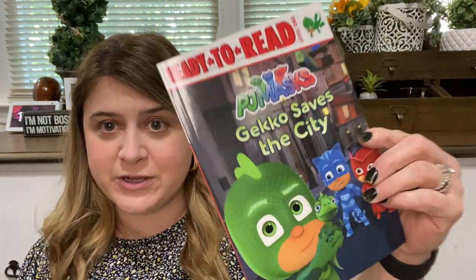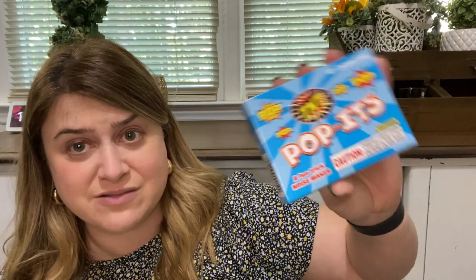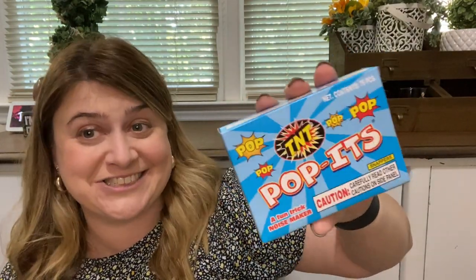I also picked up another book — I picked her up a PJ Masks book. I don't like PJ Masks, she knows it, which is fine. But anyway, it's Gecko Saves the Day — I thought she really likes these little book things, so I grabbed her that. And the last kid thing I picked up — she loves these puppets, loves them. I got three boxes of these because she loves them a lot.